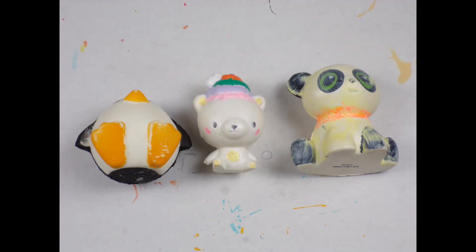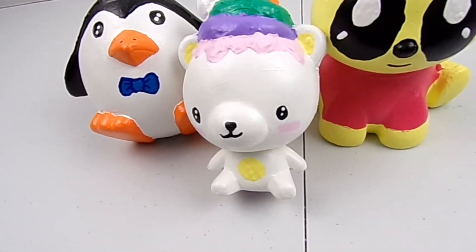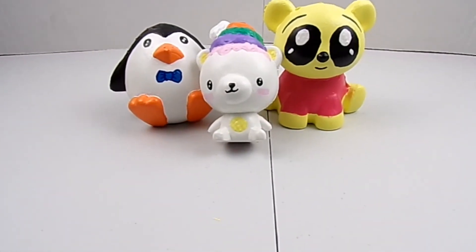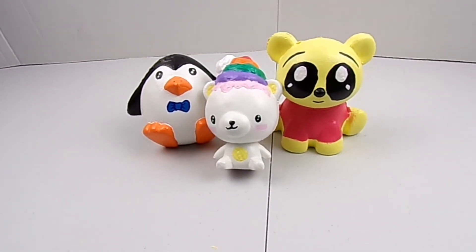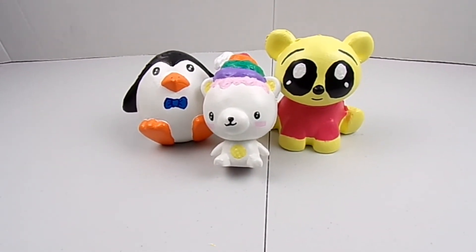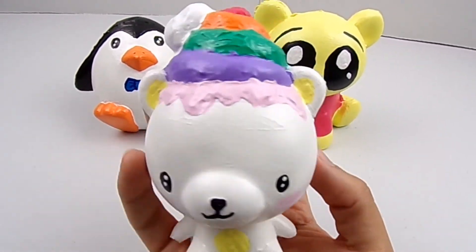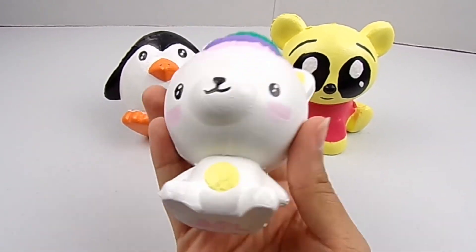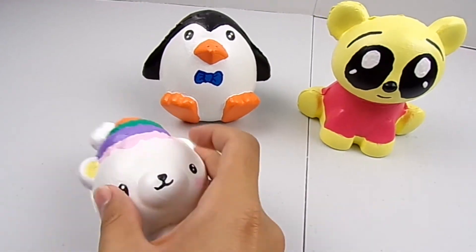Here's the before and after of the three squishies I painted today. I had a lot of fun painting them and I really enjoy it. I hope you like how they turned out. I can't really pick a favorite, but if I had to it would be between the yummy bear and the Winnie the Pooh bear. Winnie the Pooh has always been a childhood favorite and I love him to this day.